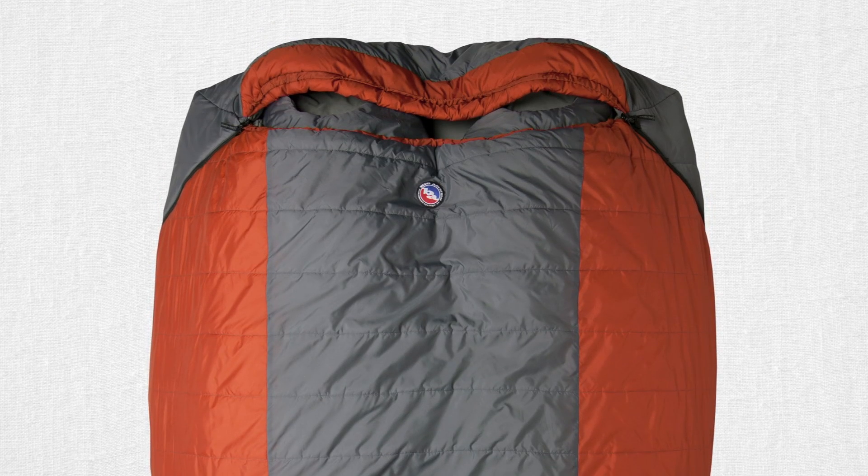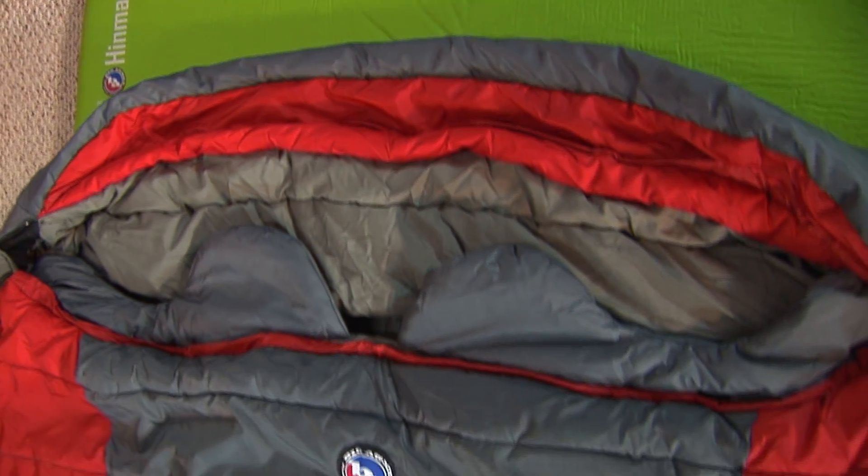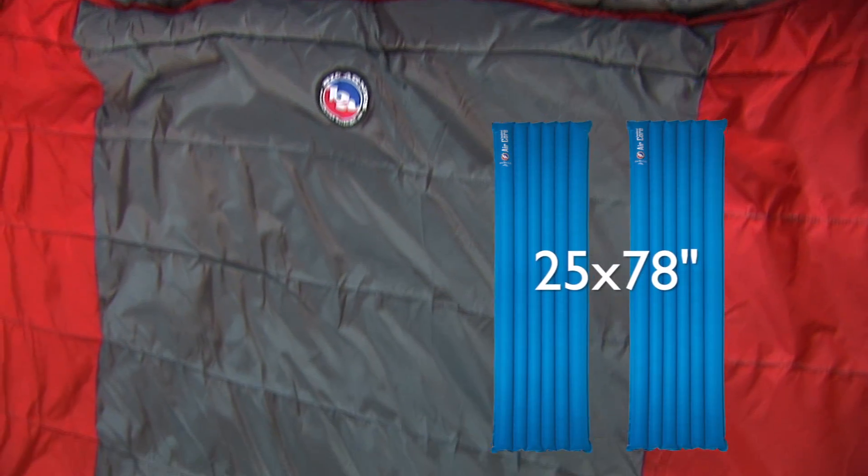This is the Dream Island, our most spacious and cost-effective bag in our line. It's extra wide and extra long, so you're going to need one 50-inch wide pad or two 25 by 78 inch pads to fit your needs.